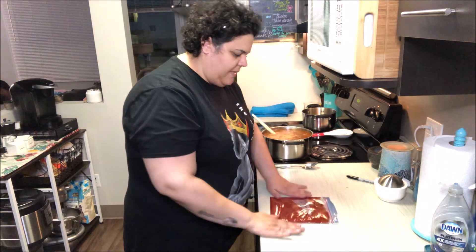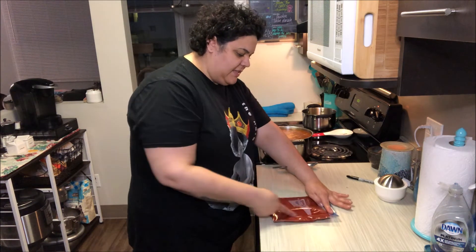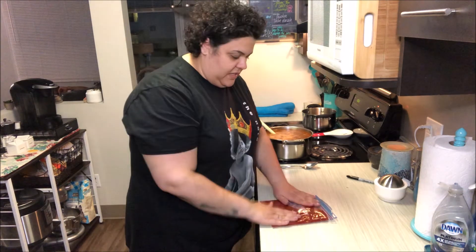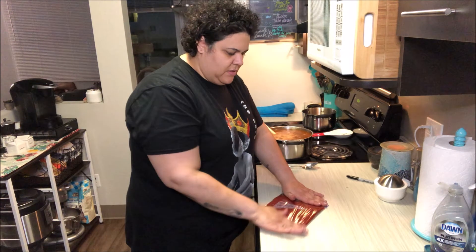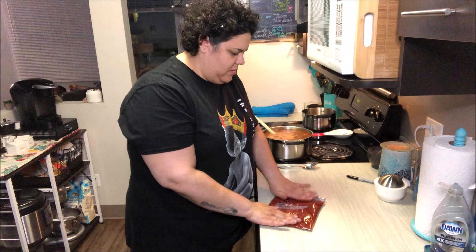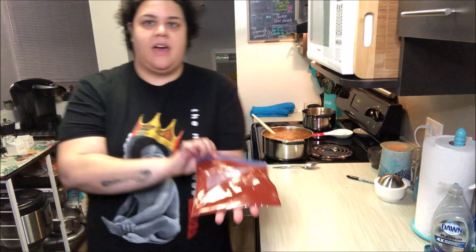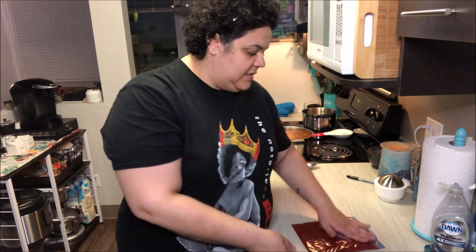Now if you generally tend to use a tablespoon here and there, you can actually go with your hand and make little indents to mark different sizes. But once it's frozen, it just chips off so easily — I don't worry about making little indentations. I've got it nice and flattened out, so I'm gonna freeze it just like that, nice and flat. As I need little pieces of tomato paste, it's frozen and I can break it off, which makes it super easy so I'm not wasting anything and I always have some on hand.